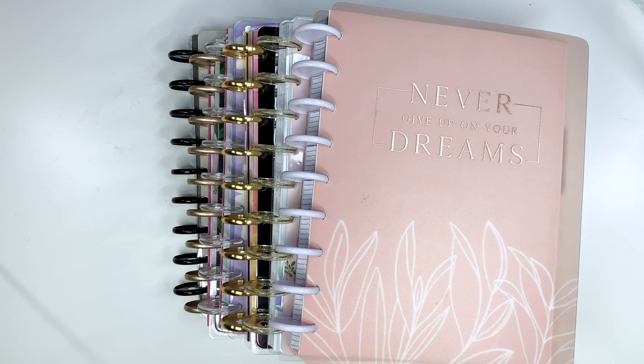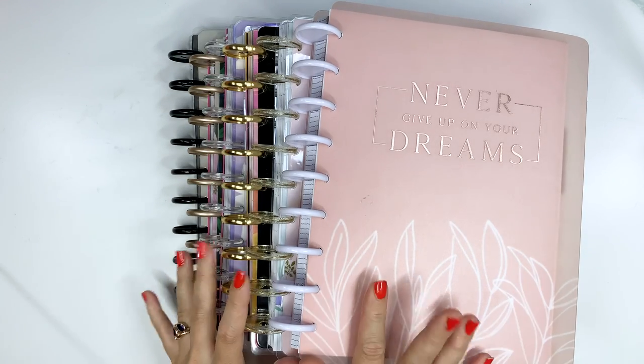Hey friends, welcome back to my channel. This is Amy with Amy Planned Things and today we're doing a planner setup.